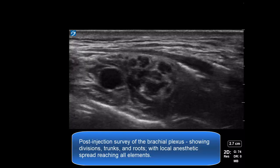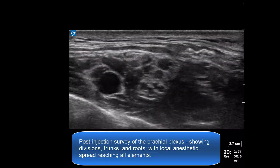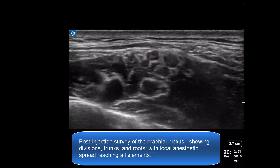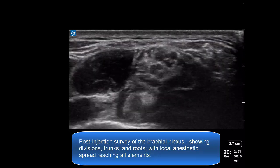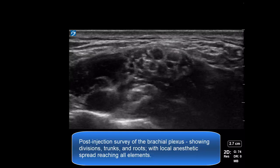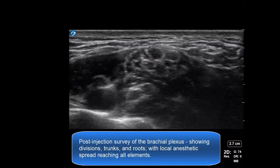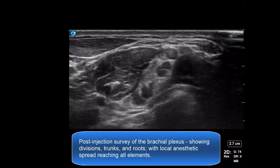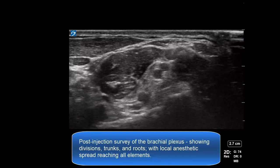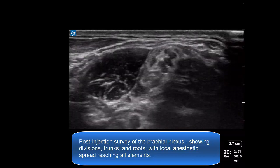This final section shows a post-block survey going up towards the roots, and all elements of the plexus are now clearly visible with local anesthetic spread around them. This confirms that the block will be successful, and that subsequent infusion should also work well.